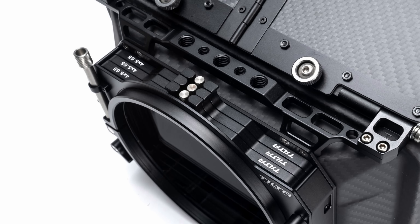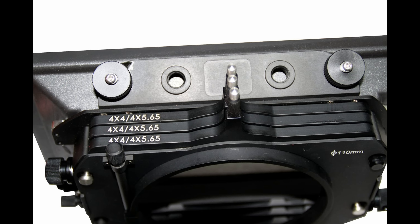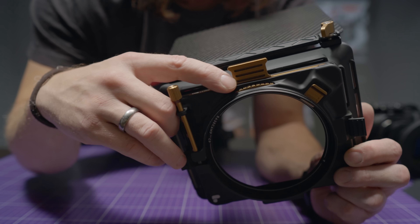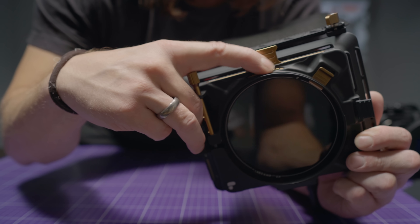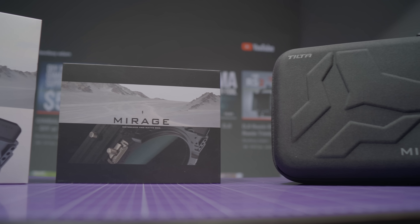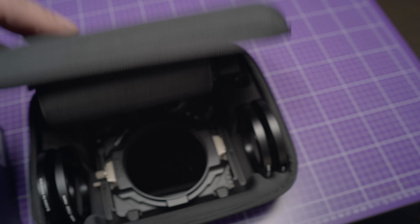I have to mention that usually in professional matte boxes, there was no option to use variable ND, so if you wanted to change the value, you had to physically change the filter. However, about a year ago, a brilliant matte box — the PolarPro Basecamp — was released, which was the first affordable matte box with variable ND. All these things also come with the brand new matte box from Tilta, but what makes it so special?